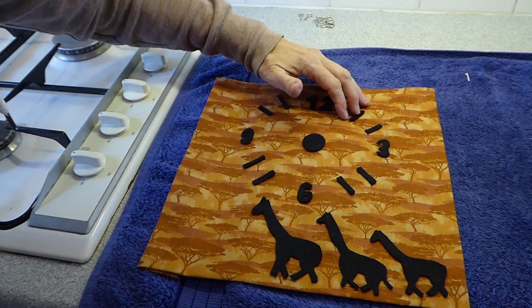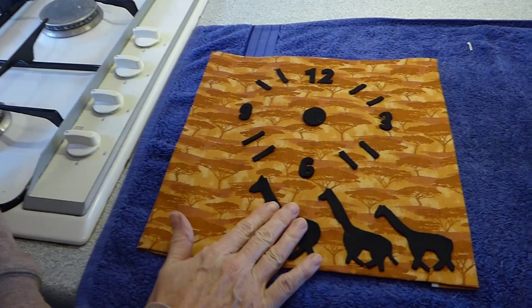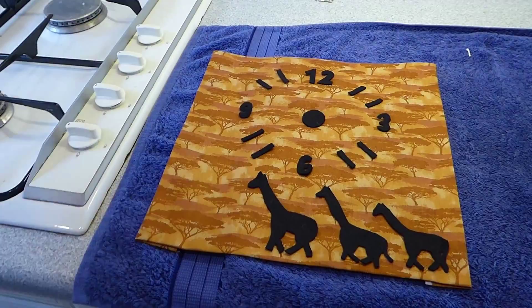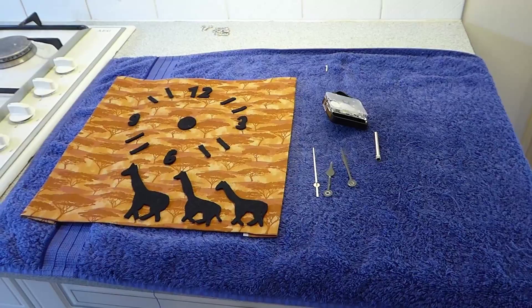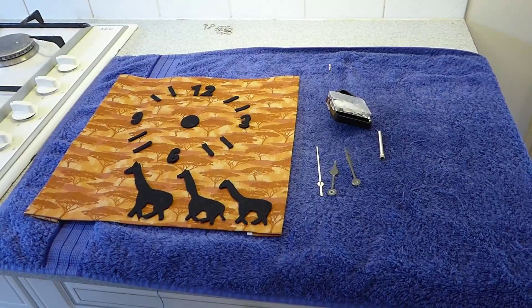Also out of the black felt I've cut the silhouette of the giraffes. You can have any animal you want - it's either a giraffe or an elephant in my book, or maybe a lion, but that's down to you and your preference and your creativity. I've cut this ready because in a minute we're going to need to put the clock face on. To make the clock we need the clock mechanism, the clock hands, the second hand, and at the very final part the two hooks and the cord to hang it with.